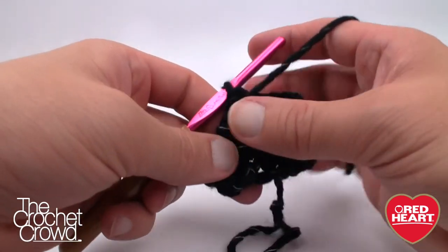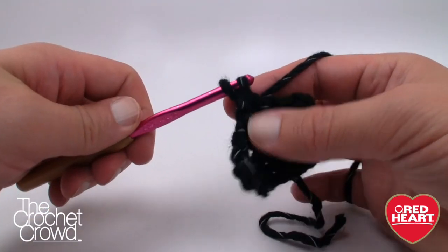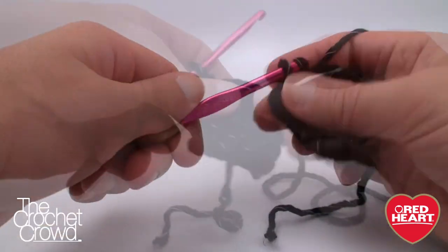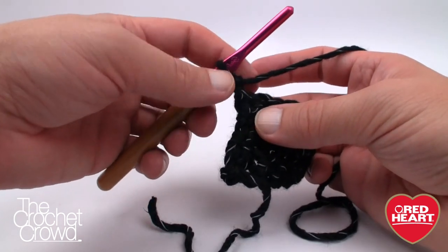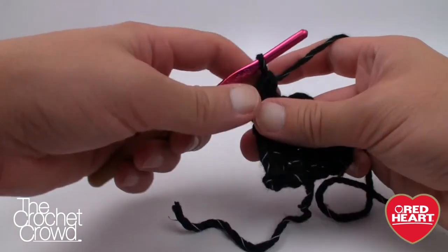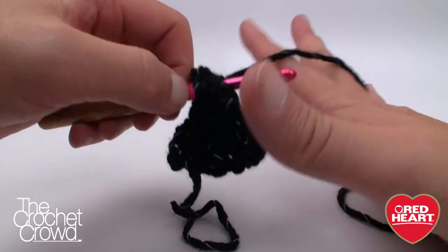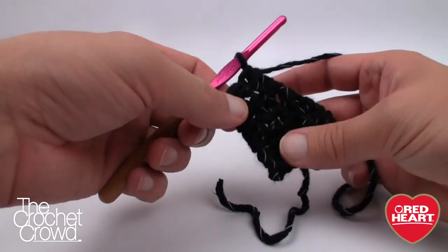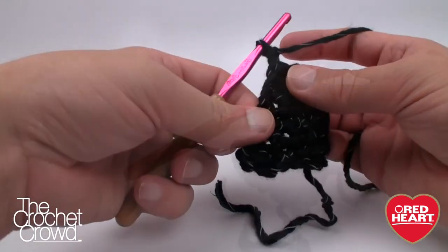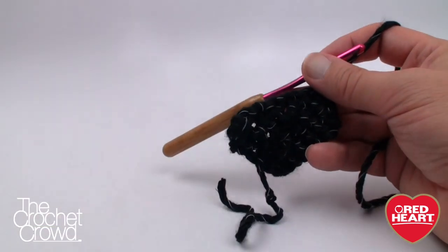Row five: chain one, turn, and single crochet into every stitch again — we gradually just put in every stitch so it can gradually grow. Row six: chain one, skip the first, go to the second for a single crochet, and the final two go together — that is row six. Now the game plan changes and we move to round seven, which goes all the way around the triangle. Look at the size difference so far.